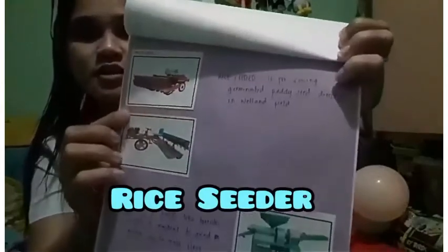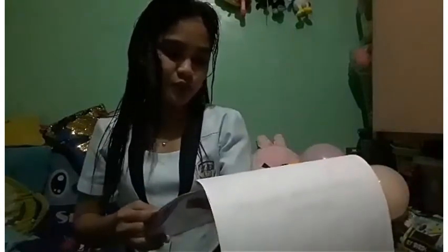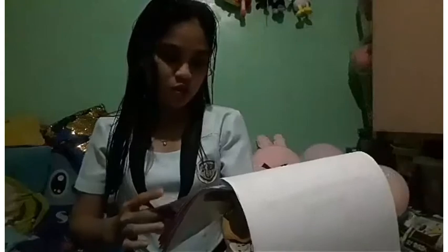First, this is the rice seeder and the miller. The rice seeder is for sowing germinated paddy seed directly in a wetland field. While the miller is a person who operates a mill — a machine to grind grain or to make flour.